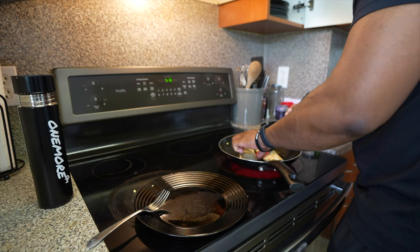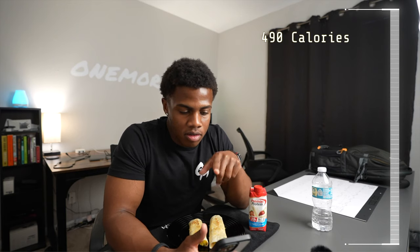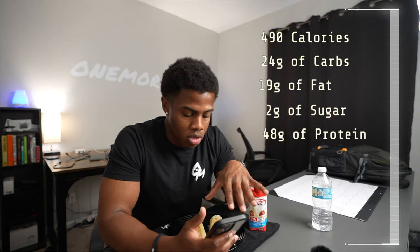Now we're going to flip it over — and look at that, we are good to go. Here's how it looks. It's not too big, which is why I'll be drinking a shake alongside this to help increase protein intake. The macros for this entire meal are 490 calories, 24 grams of carbs, 19 grams of fat, 2 grams of sugar, and 48 grams of protein. This is meal one — my breakfast. I've been having late mornings this week, so I'd really like to get four to five meals in a day, all low-calorie, high-protein. Luckily we have a whole month to work on that.